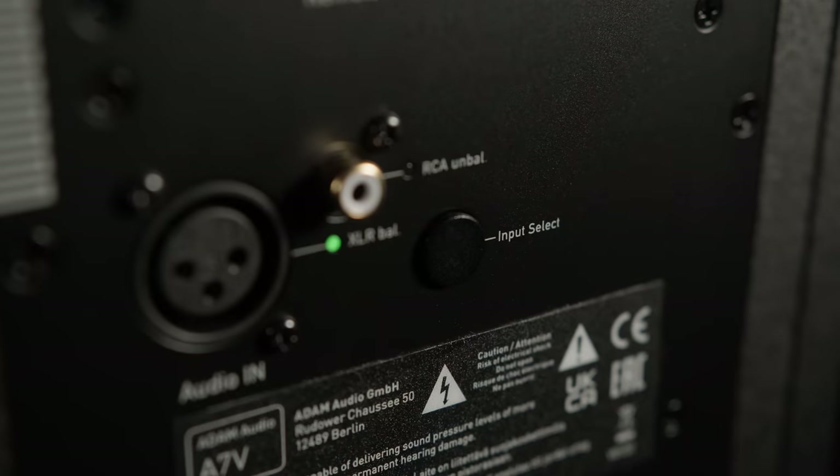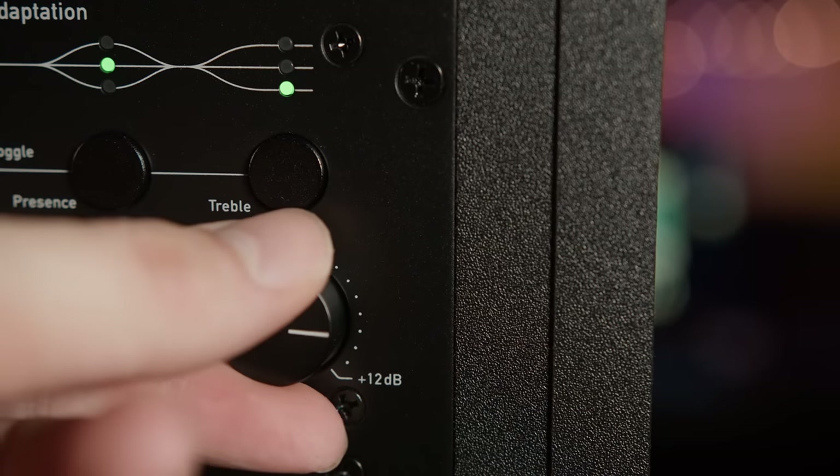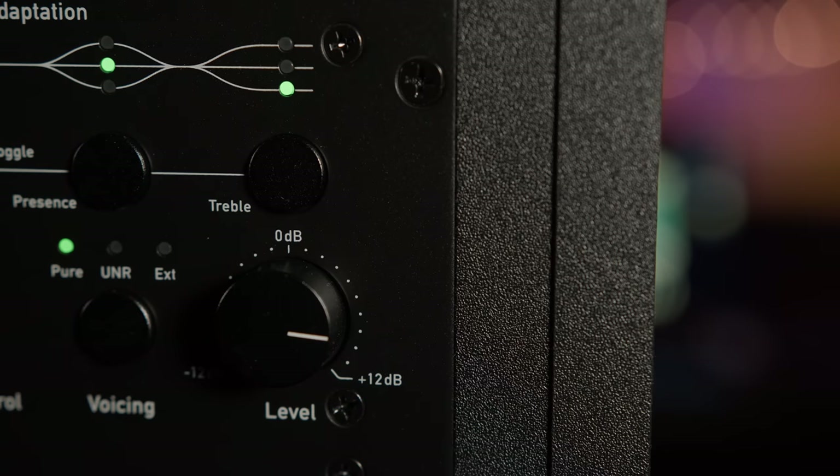If you need to push the amps harder to peak levels they'll increase to 110 and 20 watts respectively, albeit with a THD increase from 1% up to 10%. Audio connections to the speaker are made via either balanced XLR or unbalanced RCA, and a plus and minus 12dB gain trim is available to boost the signal if needed.